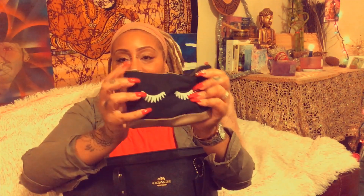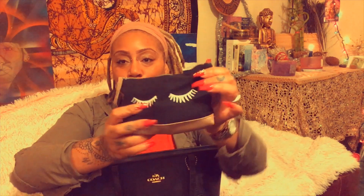The next thing I'm bringing out is another Ipsy bag — it's so cute, black with little girly lashes on it. I mainly keep makeup in here that I'll use throughout the day. I'm pulling out my MAC Studio Fix in shade NC45.